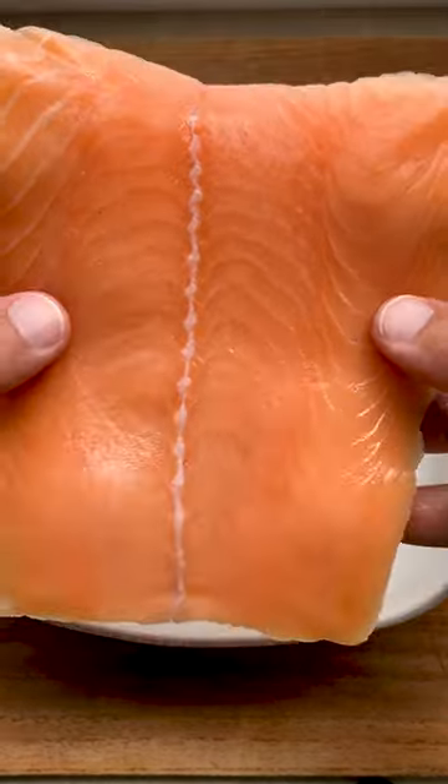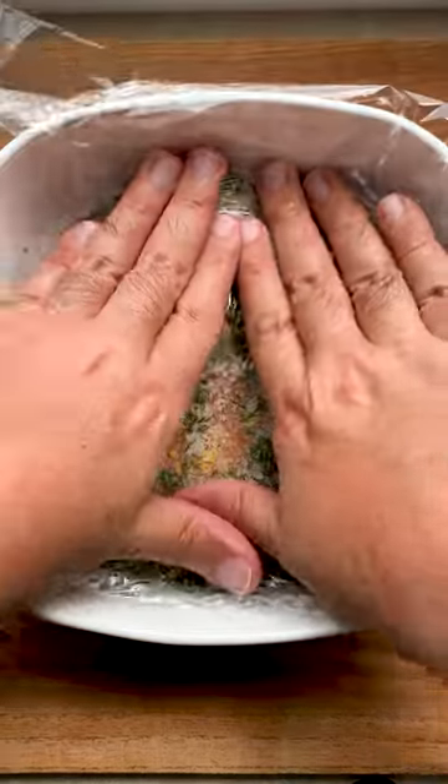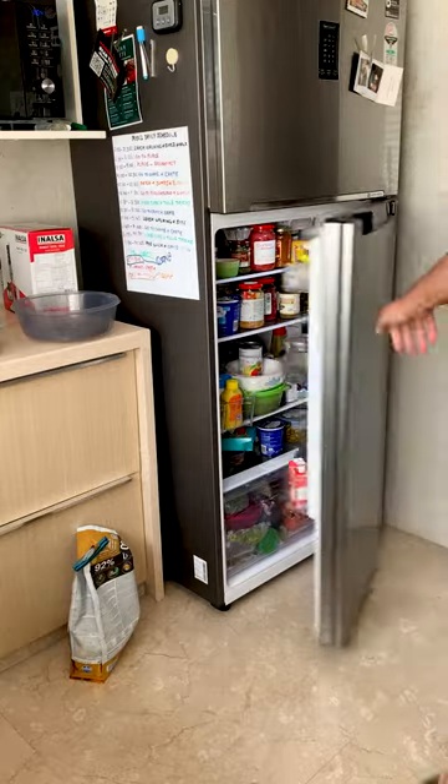Get a dish, layer on some of that mixture, put your salmon fillet on top, and then cover it with the rest of the curing mix. Put some cling film on it, weigh it down with something heavy, and pop it in the fridge for 24 hours.